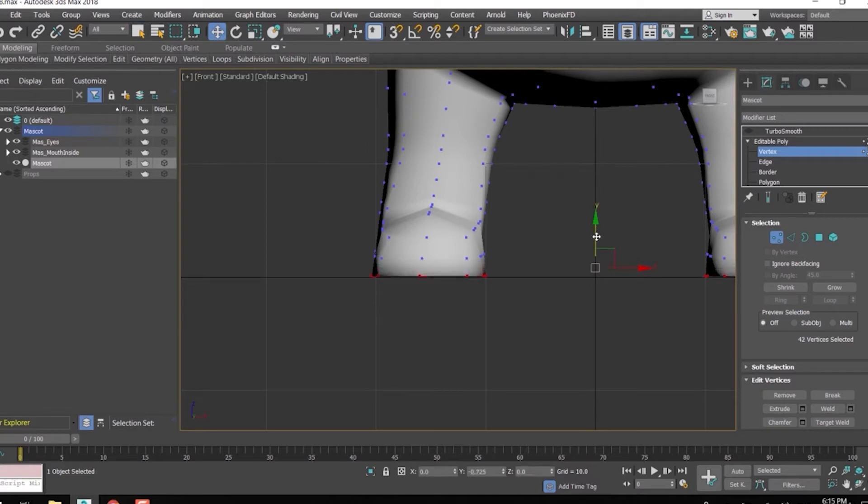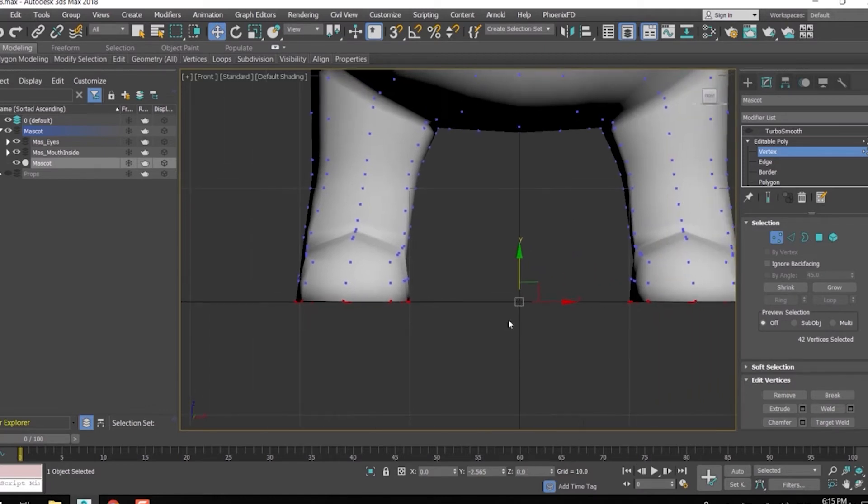Place the model right on the ground. That looks perfect now.